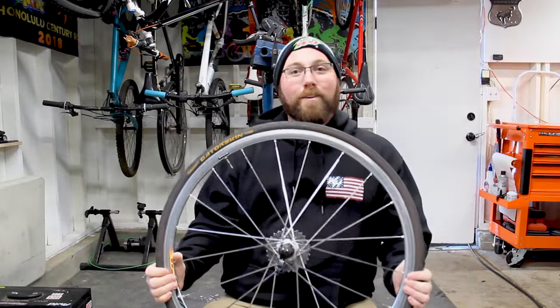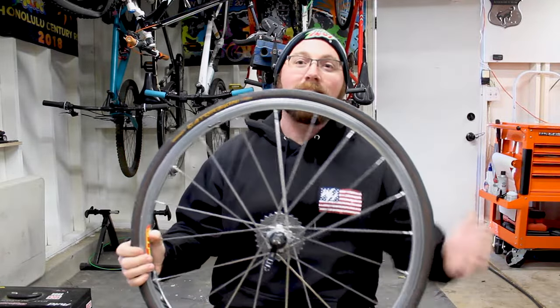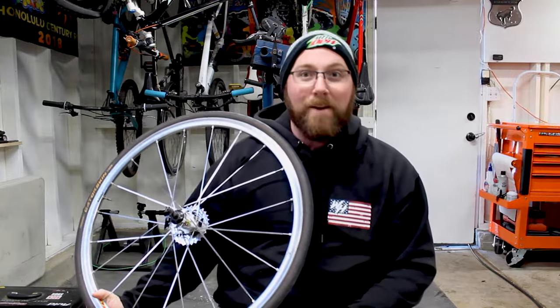Alright, what's going on today YouTube? Welcome back to your favorite cyclist YouTube channel. This week we're talking about good old Continental Gatorskin tires — what I think about them and whether you should run them or not.